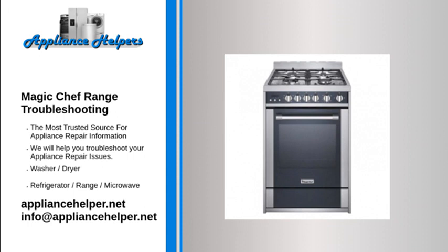Cooktop cooking results are not what was expected: Improper cookware may be being used, the control knob may be set to an improper heat level, or the range is not level. If so, level the range.